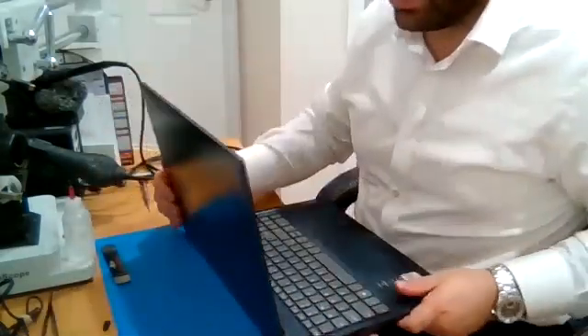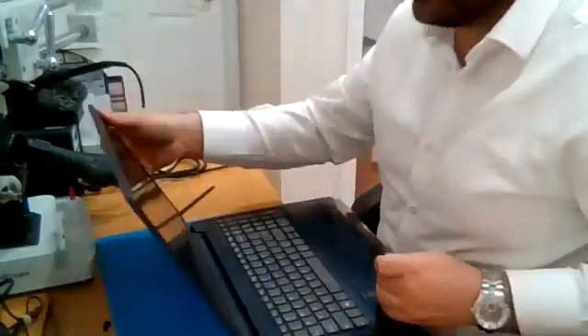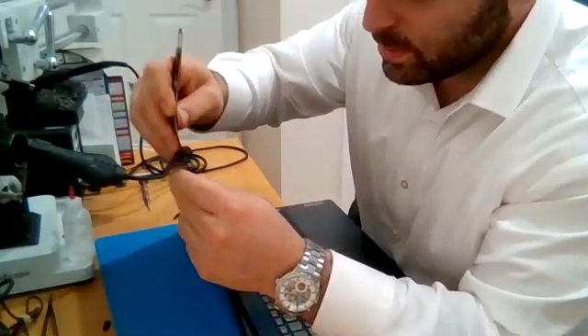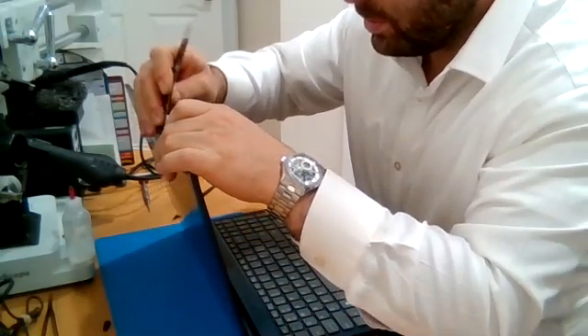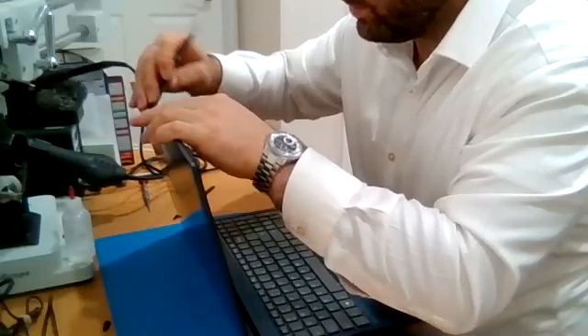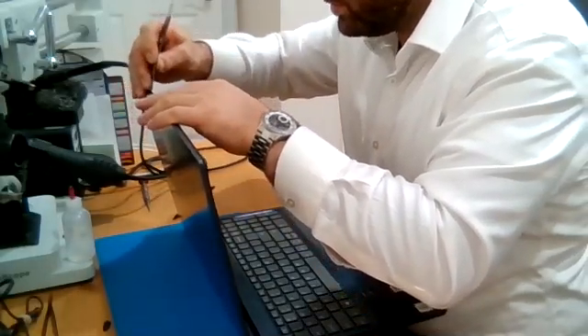Once that is done, you can use your pry tool and gently pry the bezel off. Go around — this one feels like it has some adhesive. Just release the clips.